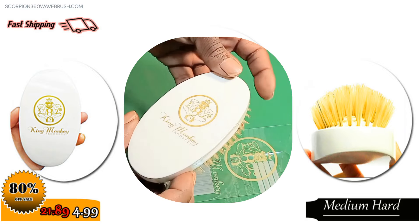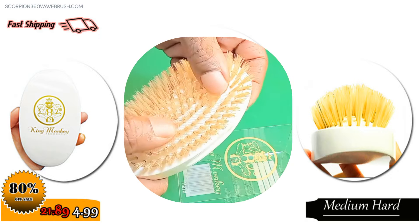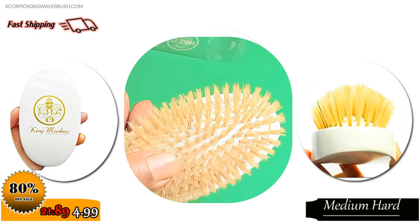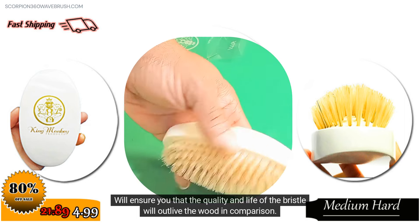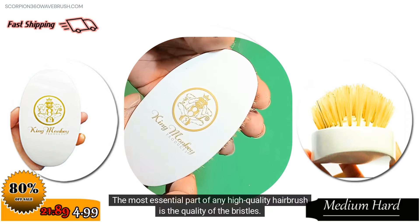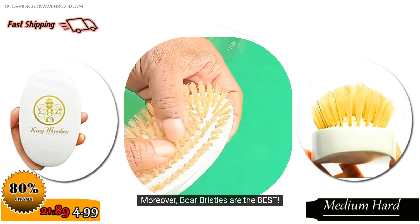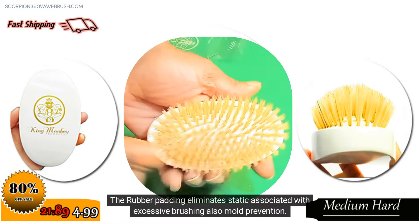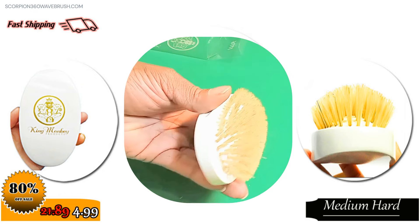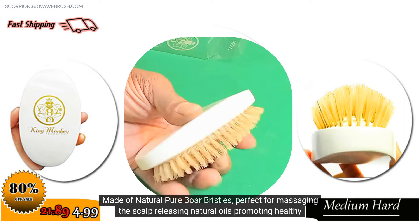Model Number 1776 Medium Hard Hair Brush is great for applying shampoo and conditioning. The real benefit of owning a rubber padded cushion hair brush is that it will ensure the quality and life of the bristle will outlive the wood in comparison. The most essential part of any high quality hair brush is the quality of the bristles. Boar bristles are the best. The rubber padding eliminates static associated with excessive brushing, and also aids in mold prevention. Made of natural pure boar bristles, perfect for massaging the scalp, releasing natural oils, and promoting healthy hair growth.